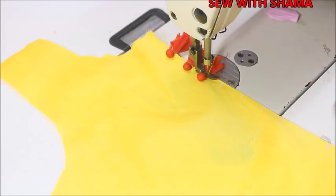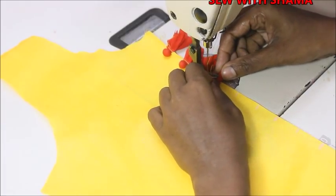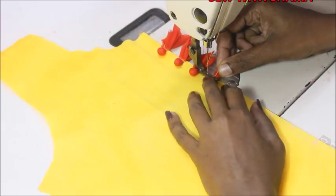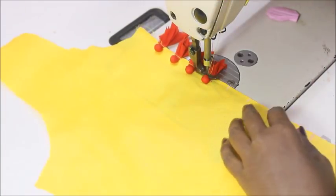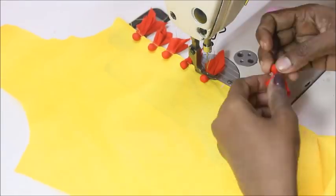If you don't get thermocole balls, you can use any kind of beads — just place the beads inside the square fabric and tie a knot like this.